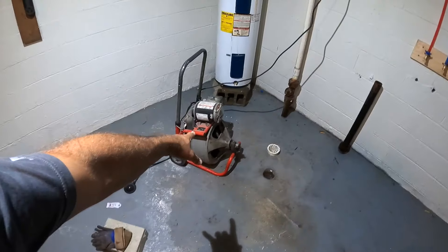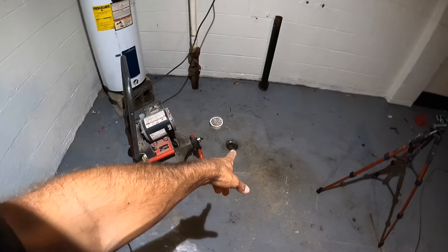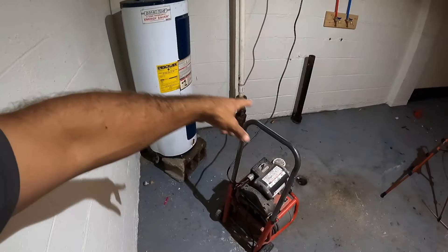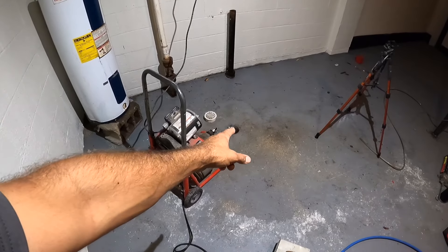Welcome back to The Handy Landlord. Here I have my K400. I have a backed-up drain — I realized it was backed up when I was draining this water heater, trying to do a PM. It's a pretty old water heater, but I'm trying to save it. This drain right here is backed up.